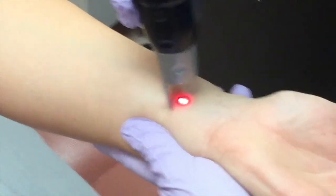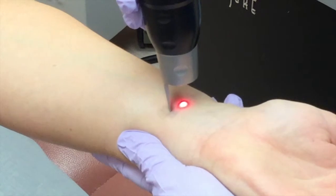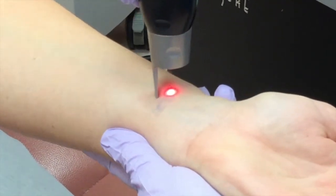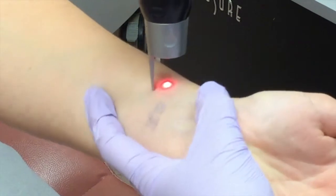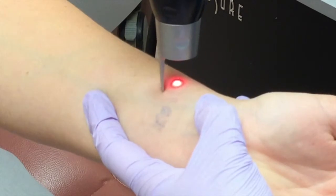And you can hear where it's louder — the beam, the laser wavelength, is seeking the pigment of the ink. So where there's less concentration of the ink, it is less loud, so it's softer.